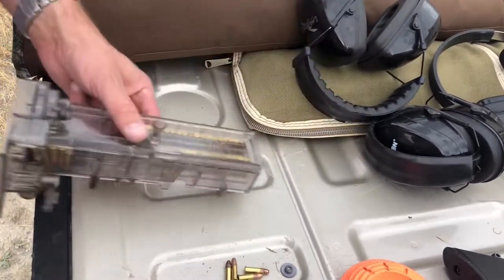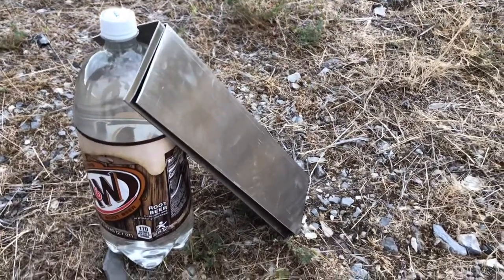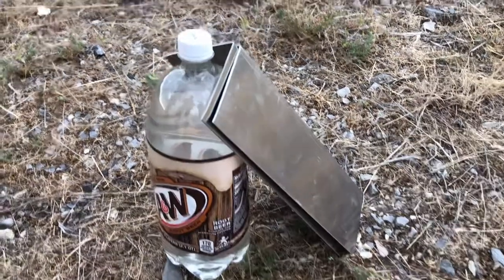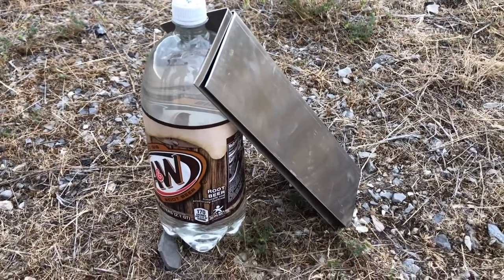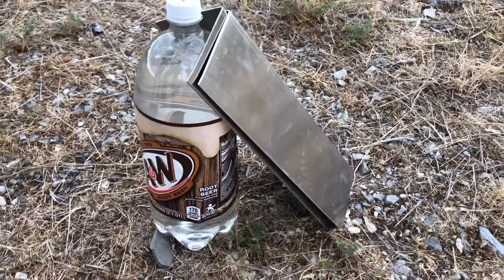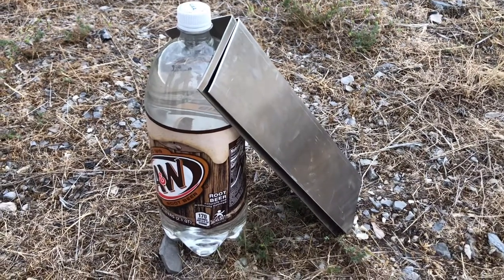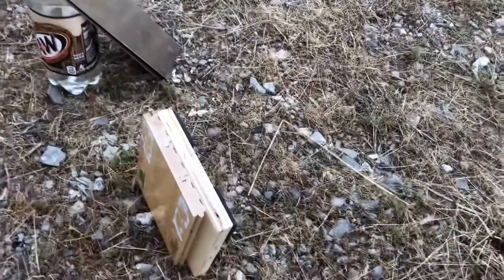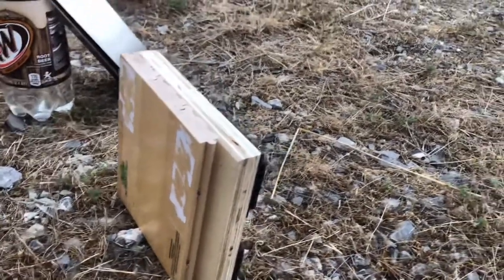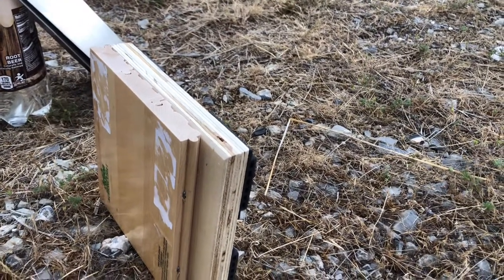Our specialty target today is a two-liter bottle full of water, and two stainless steel corner guards angled down so that as a bullet passes through the water it's going to catch the bullet, fling it into the ground. We're going to recover it and see if we get a perfect mushroom. Now here's some hardwood athletic flooring - it's maple flooring backed by two-ply plywood.